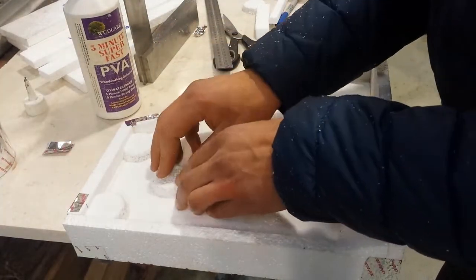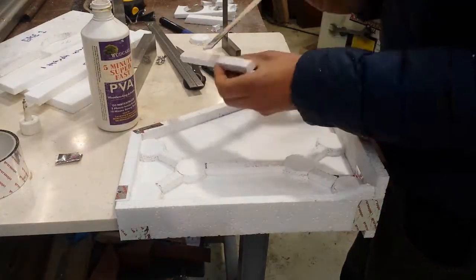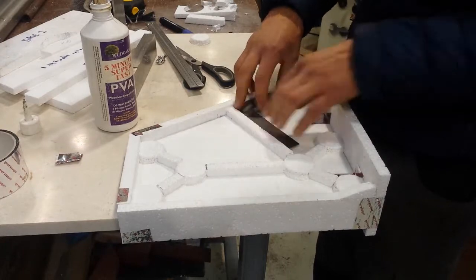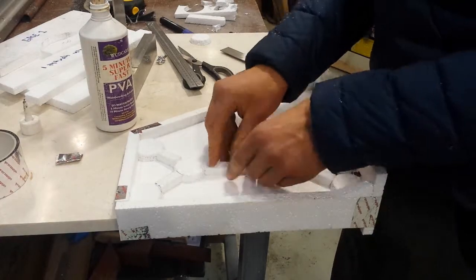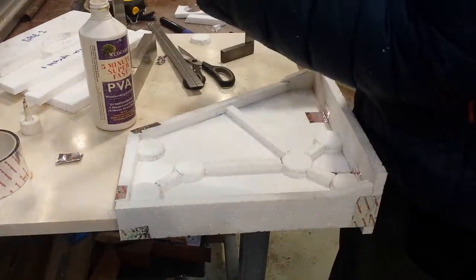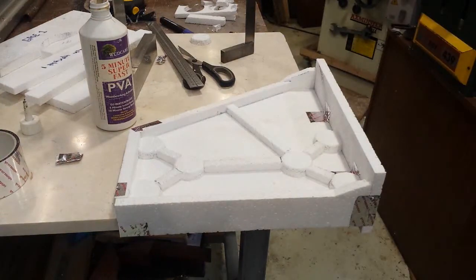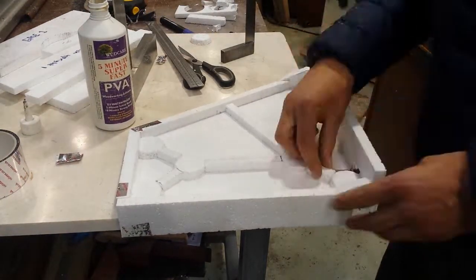Now I'm just sticking down the circles you saw me cutting out with the hot pipe. And here are the bits I cut on the bandsaw — well, the bandsaw and table saw really. I ripped them on the table saw and they were cut to length on the bandsaw, so they had a sort of semi-circular edge to meet with the circles.